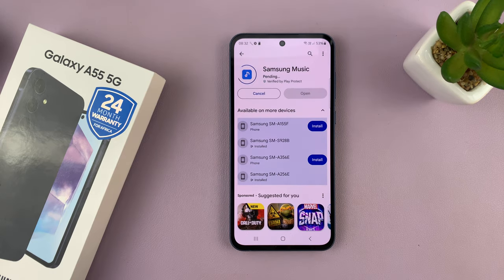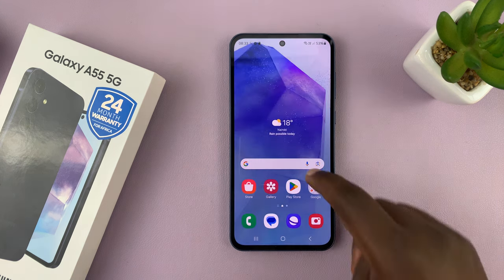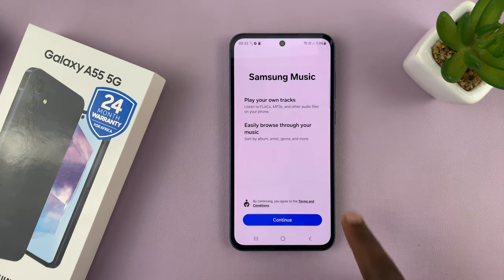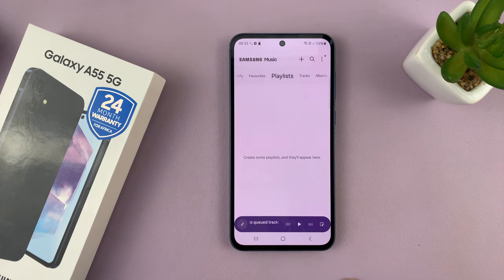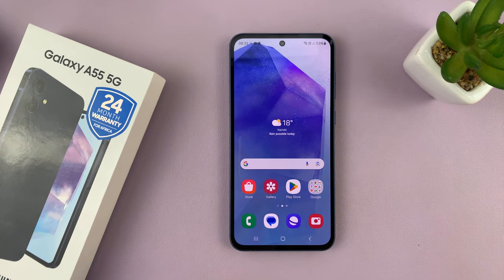Just tap on install and that app is going to get installed onto your Galaxy A55. Once it's installed, you can click on open from here, or you can find it in the app screen and launch it. If it's the first time, just hit continue. You have to allow access to audio on the device and that's it — Samsung Music is ready to go.